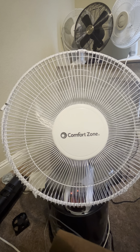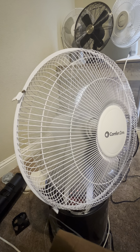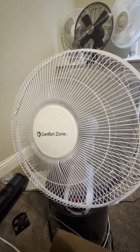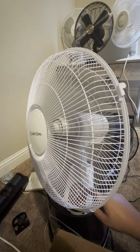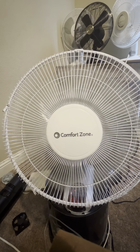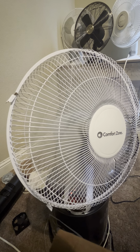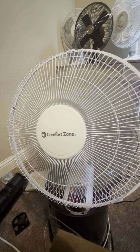Oscillation. Yeah, it's rattling because the blade isn't balanced all that well. Medium. It's a very quiet fan. And then there's Low.